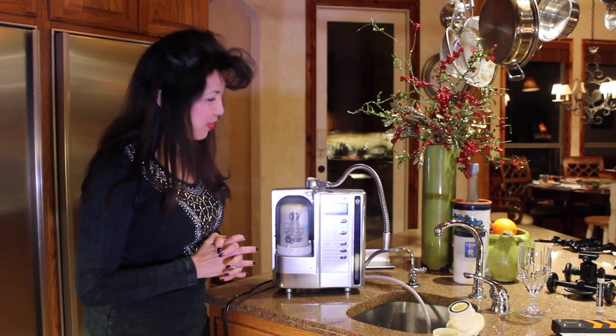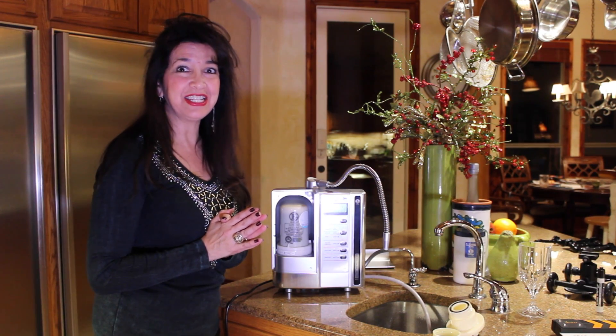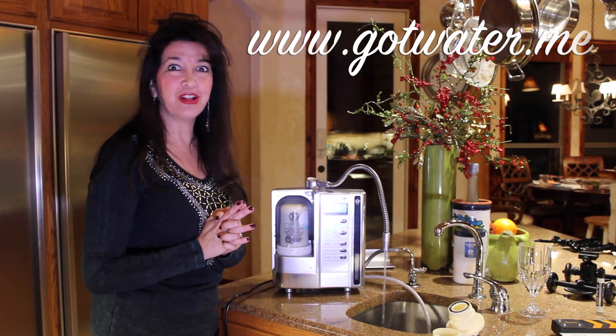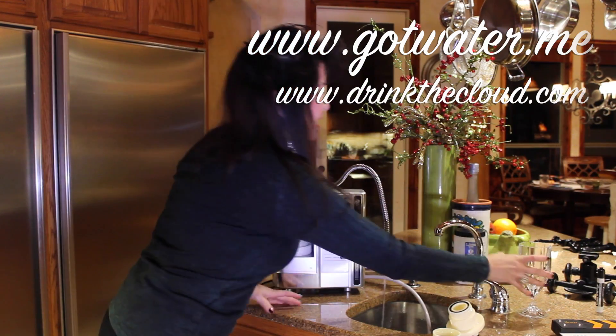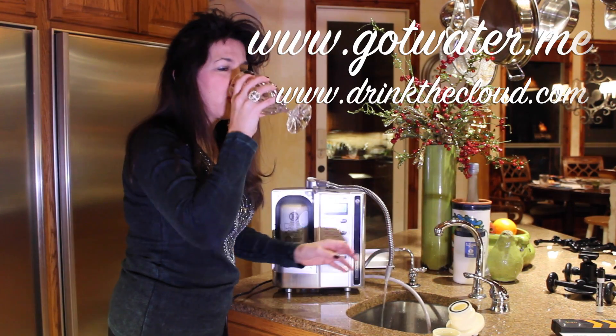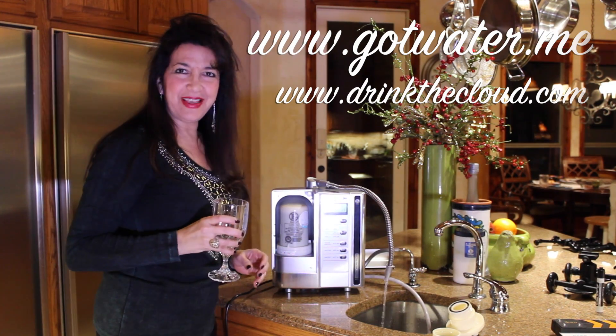It's called Kangen Water, and I like 9.5. If you need more information on this, go to my website at www.gotwater.me, or you can also see drinkthecloud.com. This is the cloud and it's the best water on the planet. Thanks.